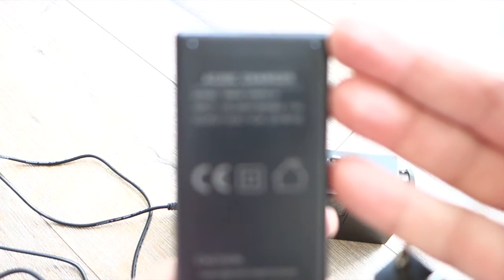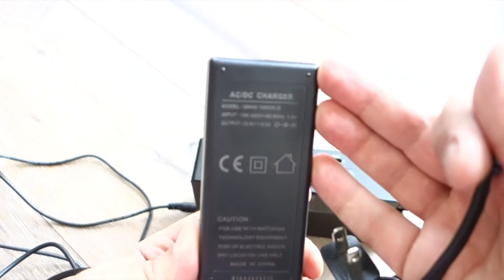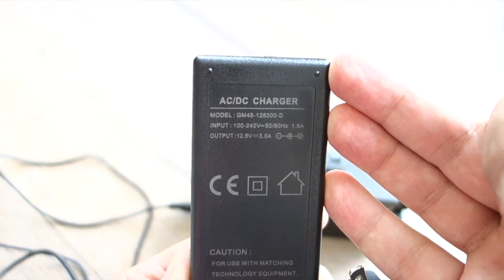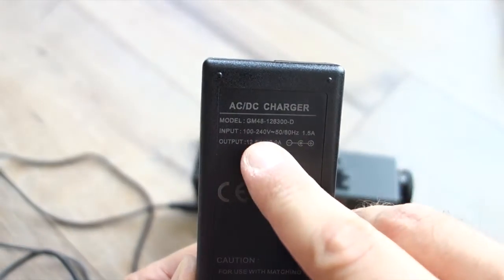Coming back to transportability — it is transportable. You don't use it on the go because it's 1.1 kg, so it's quite heavy. It's surprisingly heavy for its size. Once you pick it up you feel like, whoa! I couldn't believe it was that heavy. But I also couldn't believe the sound quality.